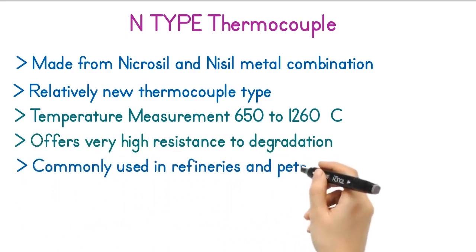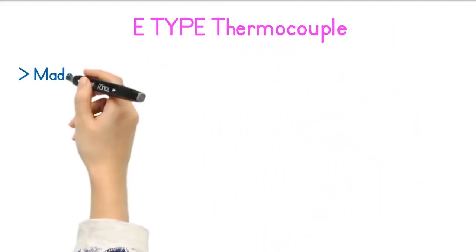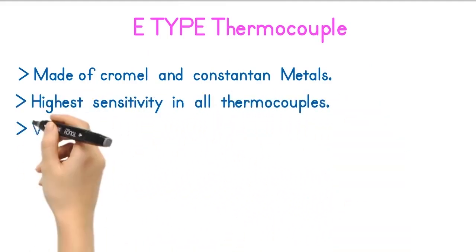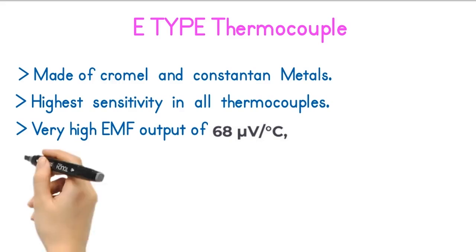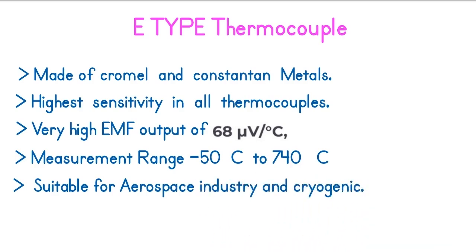N-type thermocouples are most commonly used in refineries and petrochemical industries. The E-type thermocouple is made of Chromel and Constantan metals. E-type thermocouples have the highest sensitivity of all thermocouples, with a very high EMF output of 68 microvolts per degree Celsius, providing a strong instrumentation signal. The temperature measurement range of this thermocouple is minus 50 to plus 740 degrees Celsius. E-type thermocouples are very suitable for the aerospace industry and cryogenic use.